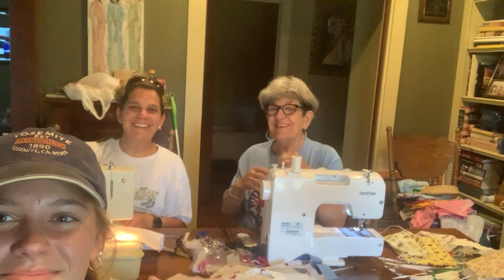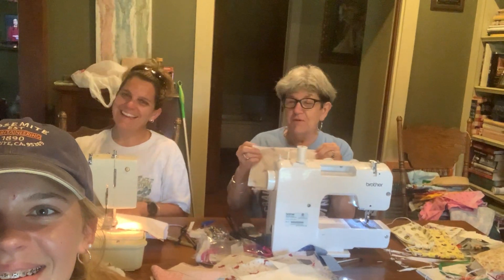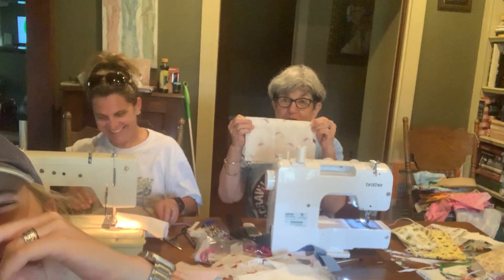Hi y'all! Gigi, my little girl, and I are making mats — material. We're making face masks together.